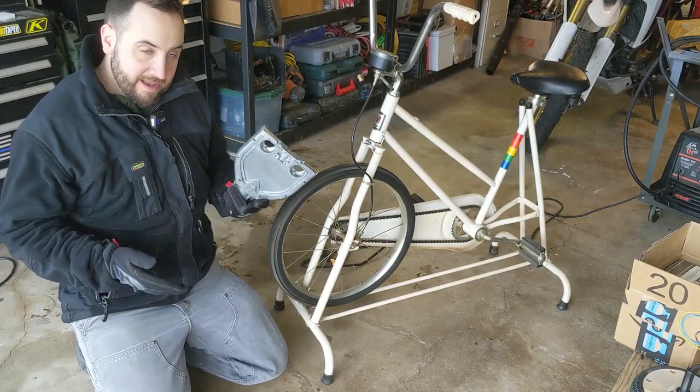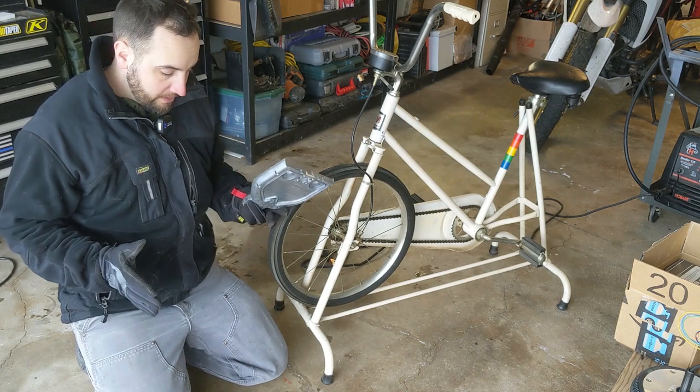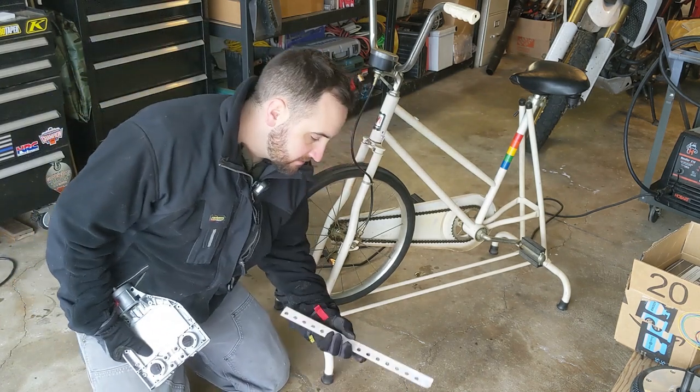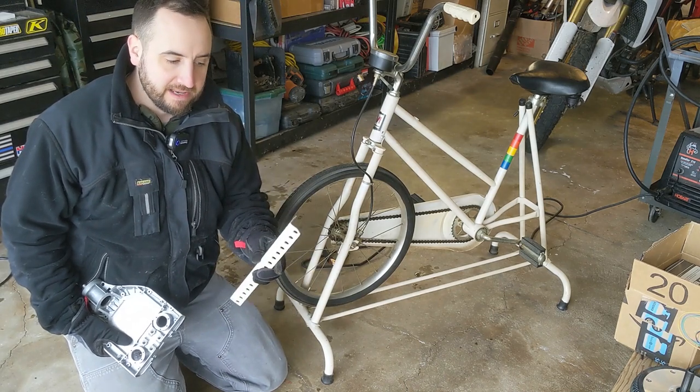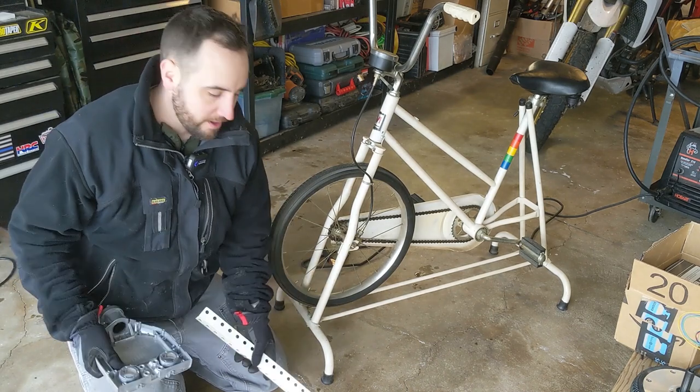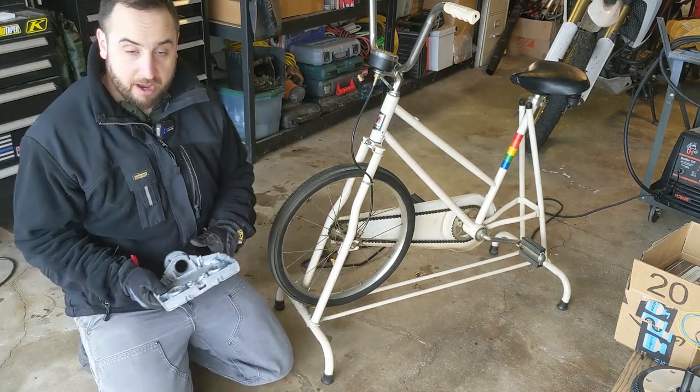So we got the basic frame — kind of what we need. Again, some just scrap angle I've had. Just cut it out and made it the appropriate lengths, cleaned it up, deburred it. I'm not building a rocket ship here.